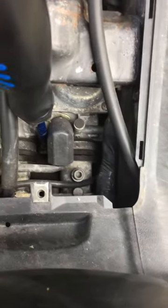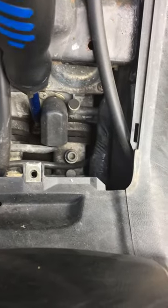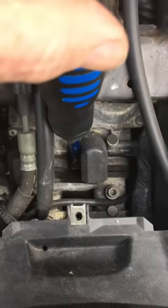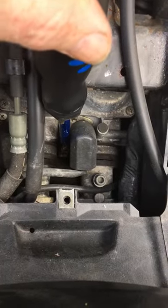So, counter-clockwise, counter-clockwise — lower down a bit. Actually there's plenty. Down a little bit more — there you go, try that.